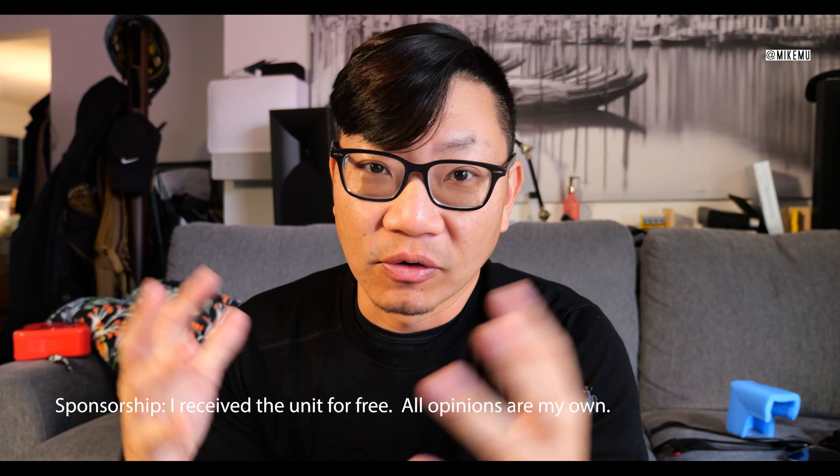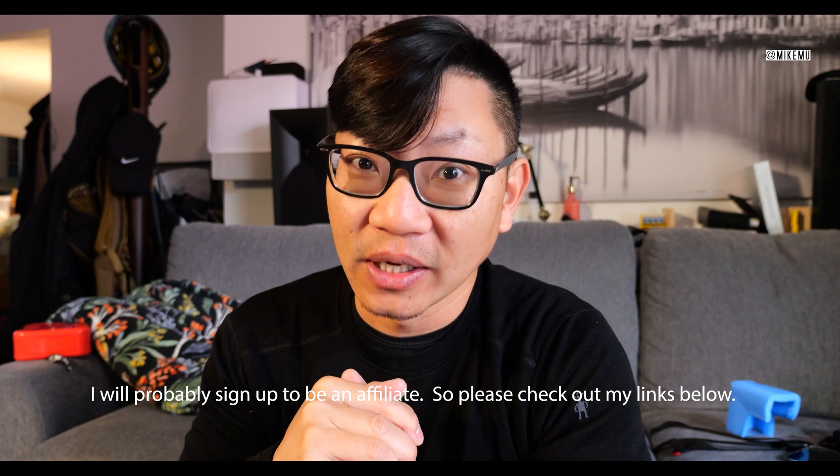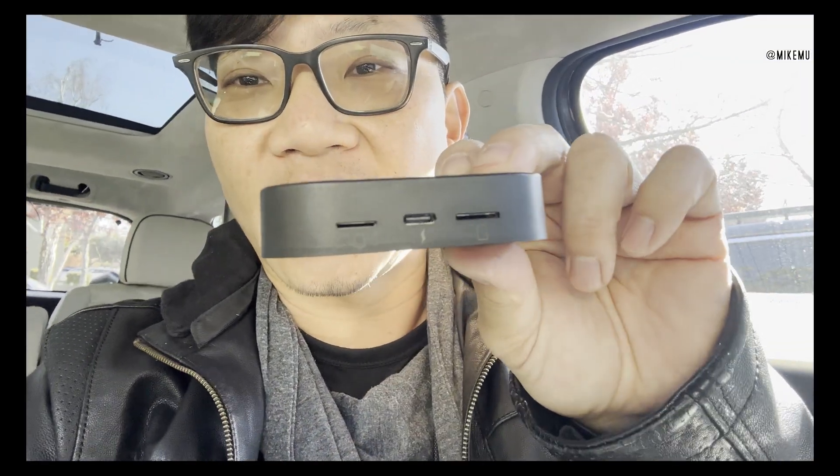So when Benizi contacted me and said they had a wireless CarPlay device and asked if I'd like to try it out and make a video about it, I said yes absolutely. What really surprised me was that this is not just a regular CarPlay or Android Auto device — this is a full-on computer system.